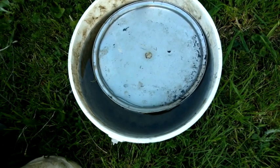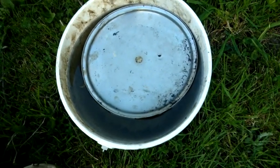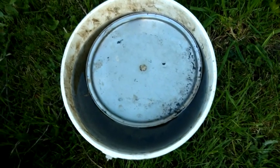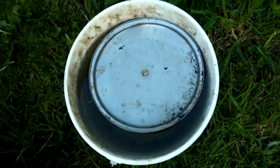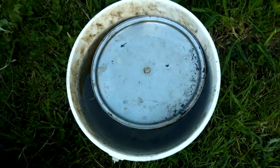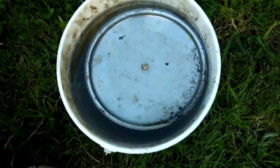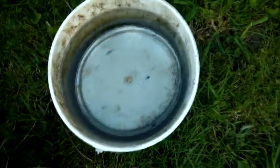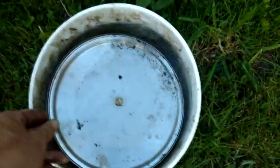Farmers 2,000 years ago put holes in the bottoms of plates, placed them on a bowl of water, and let them slowly sink. They used this as a timer when irrigating their fields, diverting the flow of streams and rivers based on the time the plate sunk in the water. It was a pretty accurate timer.